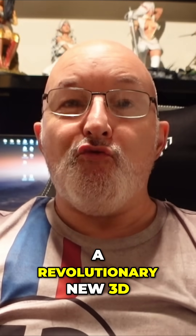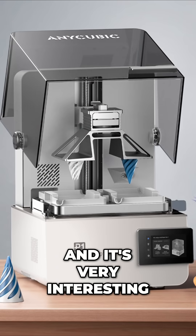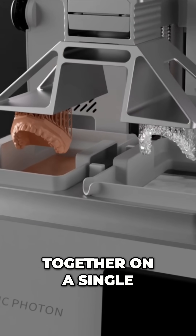Anycubic are releasing a revolutionary new 3D resin printer, the Anycubic Photon B1, and it's very interesting. This is the first consumer resin printer to support dual colour and dual material printing, allowing you to create flexible and rigid parts together on a single build plate.